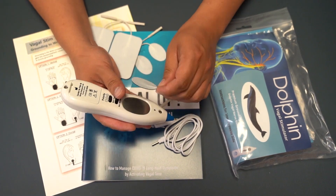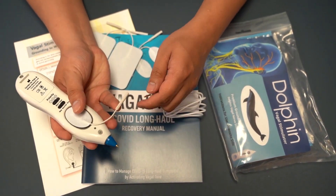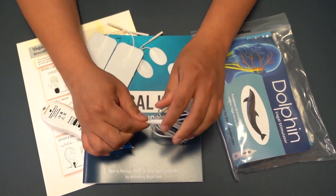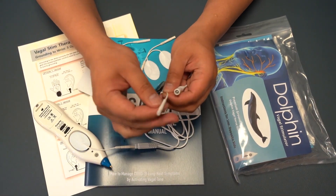To set up the unit: first, attach the oval pad to the metal plate behind the unit. Second, attach the white wire to the oval pads. Third, attach the rectangular pads to the white wire.